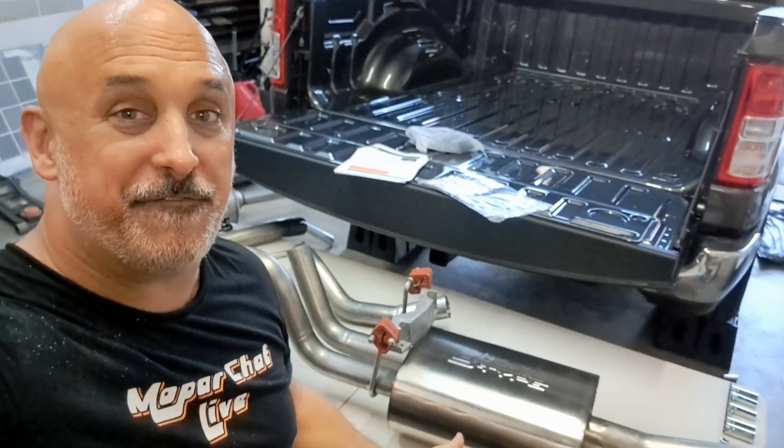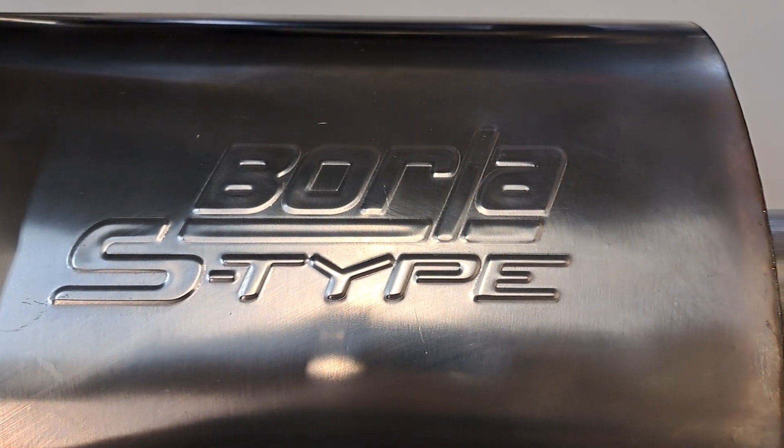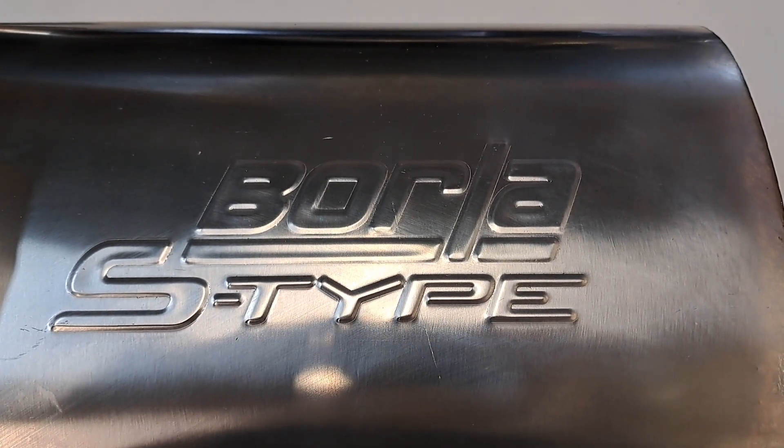What's happening everybody? R.I. doing something fun today with Stormy. She's getting her voice. That's right folks, going to be rocking the Borla S-Type.